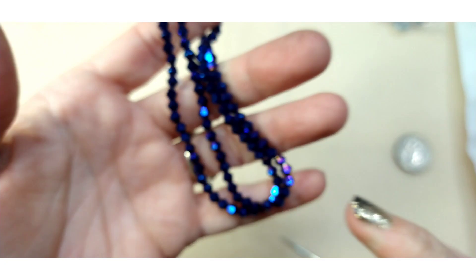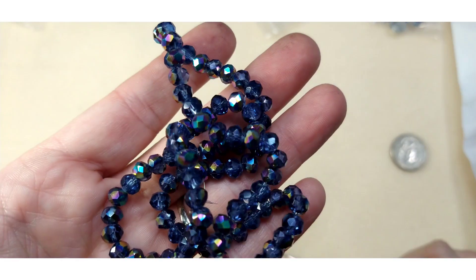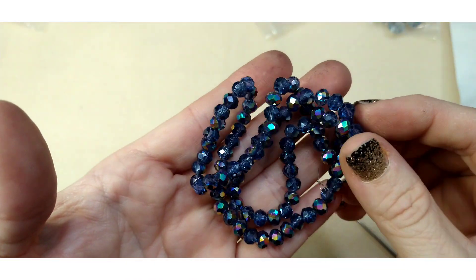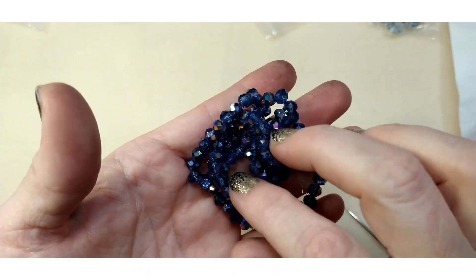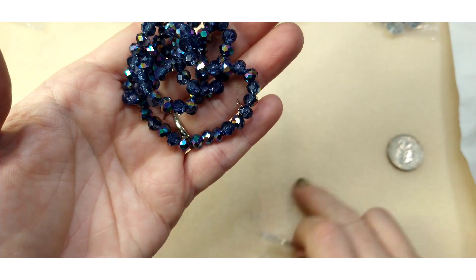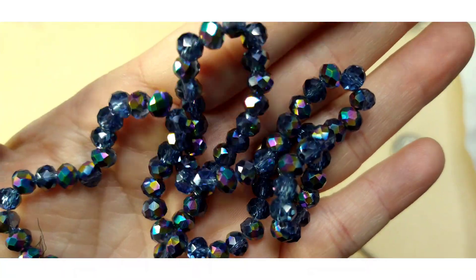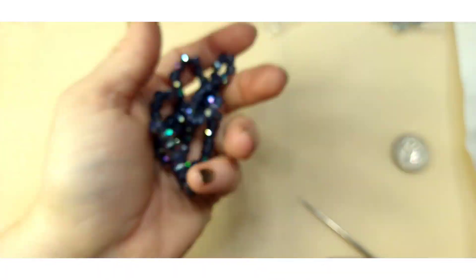Number fourteen is a 16 inch strand of six by four millimeter crystal rondelle beads in steely blue metallic iris. The sparkle in those is really stunning — these are beautiful. A lot of glass beads this month, but gemstones are expensive so you either get less beads and more gemstones, or more beads and less gemstones. I would love to order more of those — absolutely stunningly beautiful.